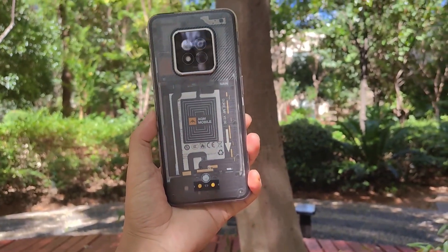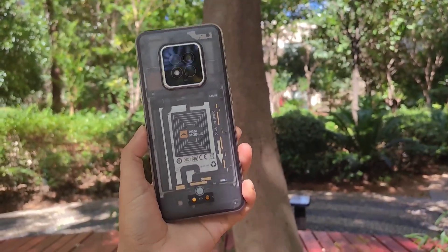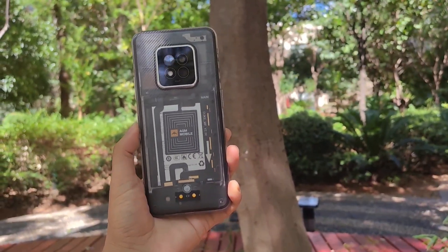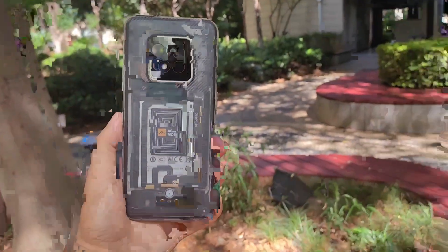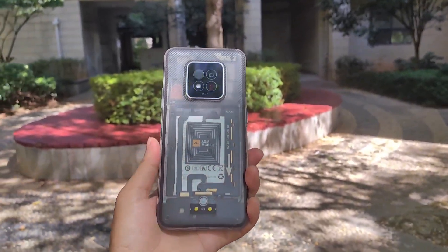This is the AGM-X6 Pantone series smartphone — the transparent edition and temperature measurement edition. Next I will try to test the camera part.